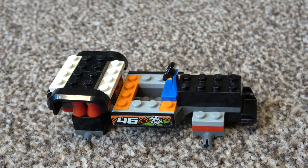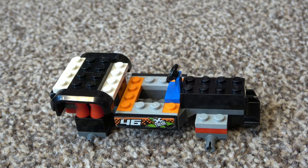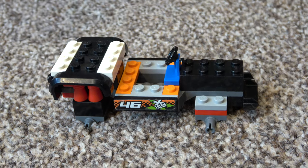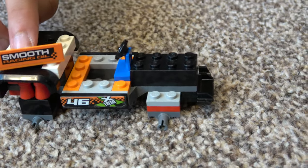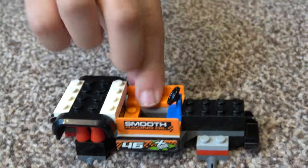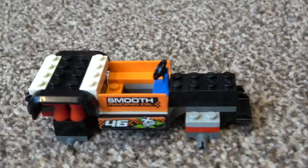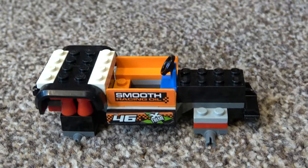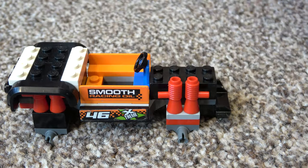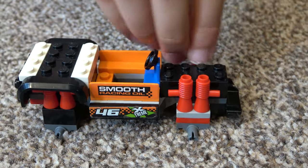Next, you're going to get another one of these, place it on top, and get another piece with stickers — it doesn't matter if you don't have them. I'm going to place them there. Then you get another four of these microphone pieces for the springs of the monster truck.